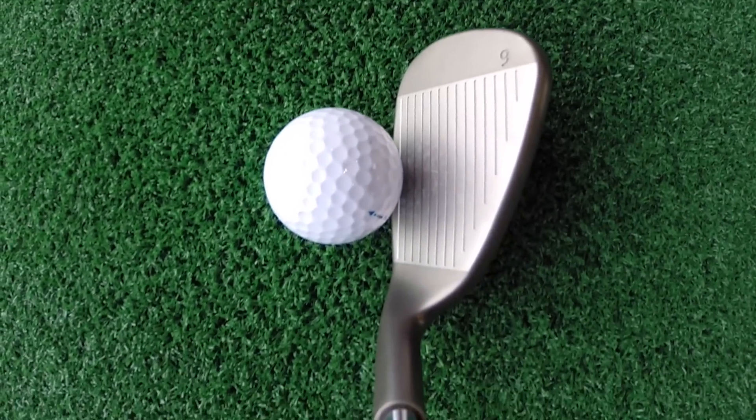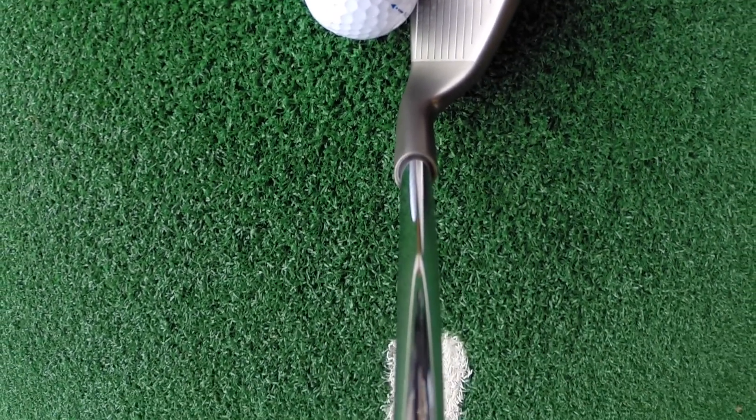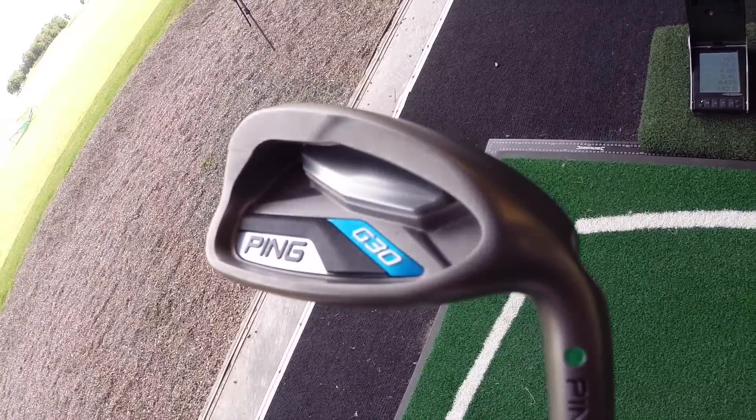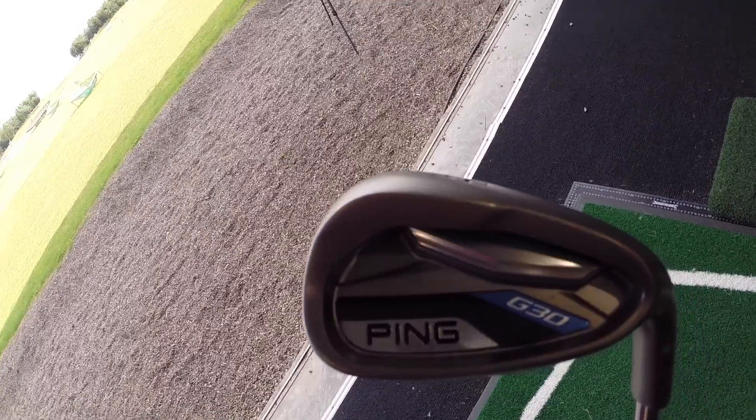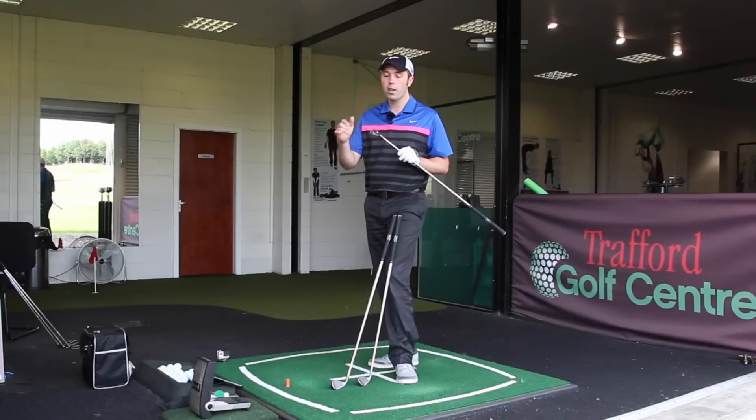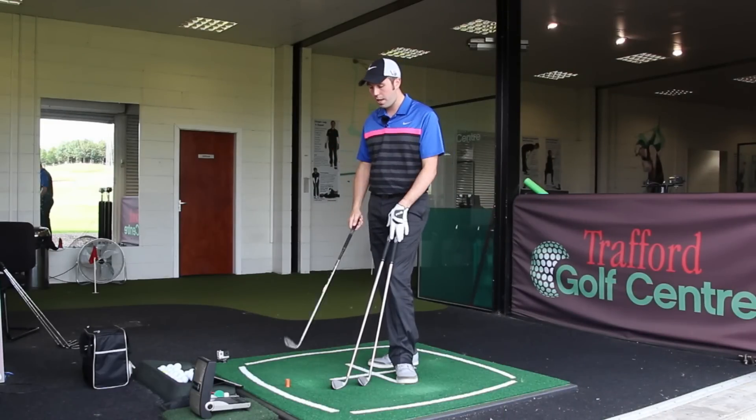So they've de-lofted the longer irons more than the shorter ones, which makes sense — you don't want the nine iron going a ridiculous distance. Cosmetically, they've given the head a slightly darker finish, almost a charcoal look compared to the G25. They've kept the cushion in the back and everything else.